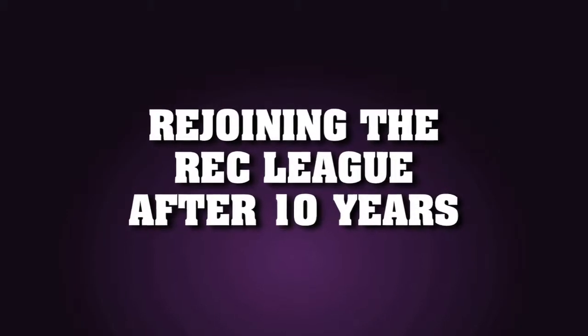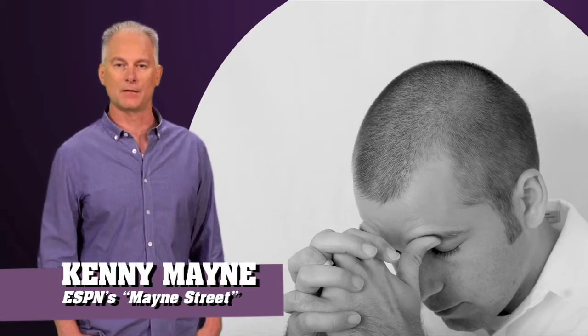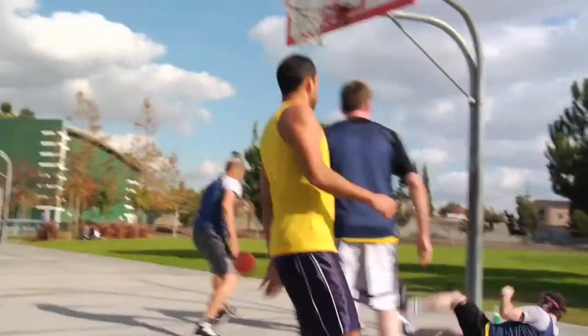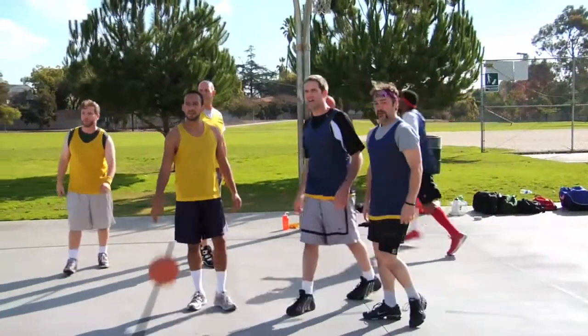Rejoining the Rec League after 10 years — it's one of the biggest challenges facing a man today. Not the chupacabra. I'm talking about Rec League basketball. This is no place for the faint of heart. It's a place for sweat, blood, and ankle tweaks. And it's also a place where Doug hasn't been in years. But if he follows these simple nuggets of wisdom, we'll have him moving up and down that court like the glory days on Junior Varsity.